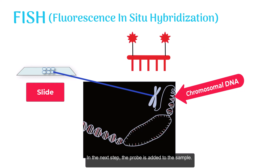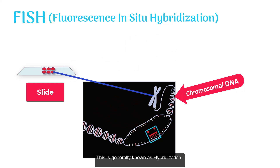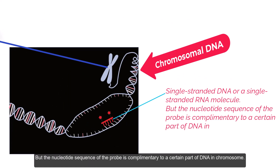In the next step, the probe is added to the sample. The probe finds its complementary sequence in chromosomal DNA and sticks to it. This is generally known as hybridization. The probe could be a single-stranded DNA or a single-stranded RNA molecule, but the nucleotide sequence of the probe is complementary to a certain part of DNA in the chromosome.